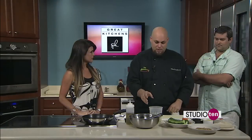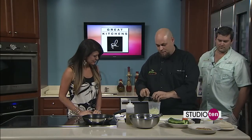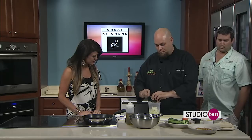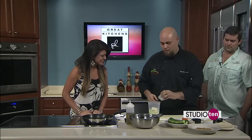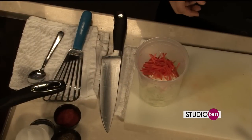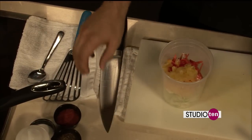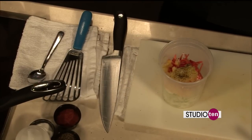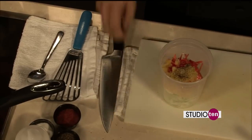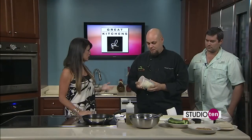Will you show us how to make the slaw? Absolutely. We'll start out with our slaw, then add our mayonnaise, carrots, and pineapple. Then salt, pepper, and sugar to sweeten it up. And this is the easy part — just shake it up.